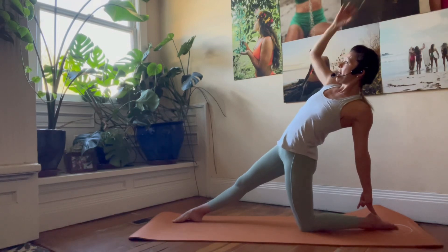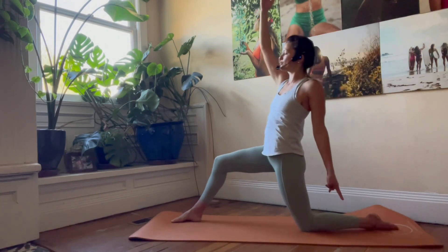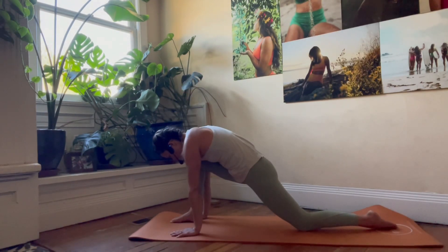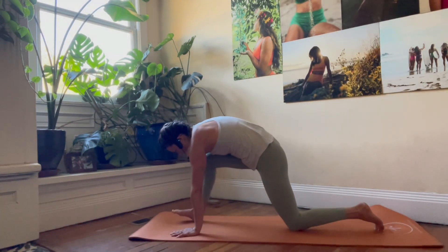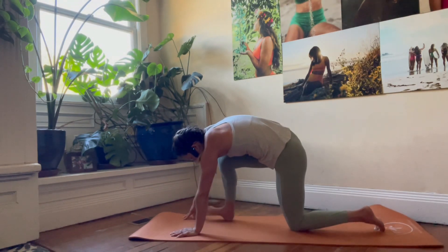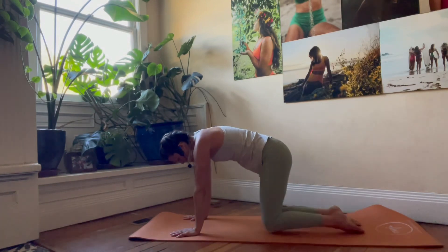Inhale, exhale, recruit your power. Lift up, bend that front leg, plant your hands on either side, then lift the quad to the belly, round the back like a cat pose, and take that right knee back and drop it below the hips. Knees are below the hips, hands are below the shoulders.